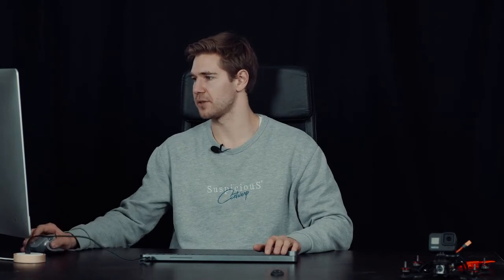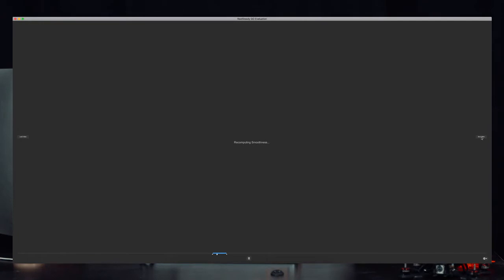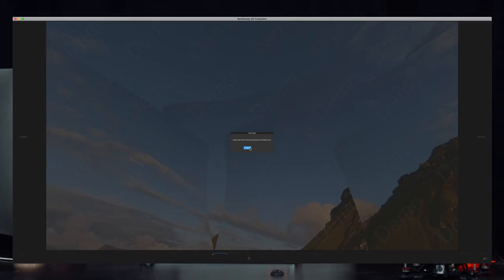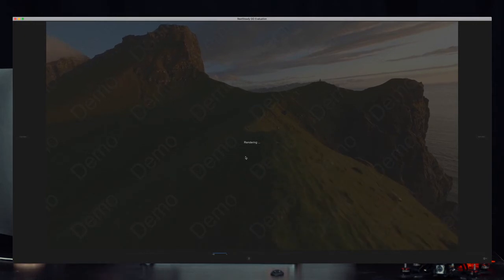I don't want it to over-smooth — I want to keep that FPV look. It already looks pretty much like CGI, but I don't want to go too crazy. So I put the top two sliders to the left and cropping speed almost all the way to the right, then press OK. It recomputes the smoothness, and once done you can save the video — it asks one more time to confirm, then starts rendering.